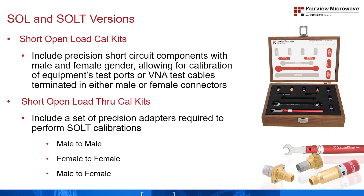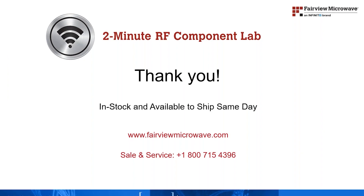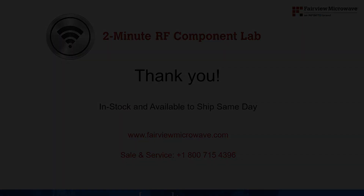This way, the system remains calibrated when swapping the gender of the test port to adapt to the gender of the device under test. With proper handling, cleaning and storage, these precision calibration kits will assist in making accurate measurements for years to come. These parts are in stock and available to ship same day. Visit us online at fairviewmicrowave.com.